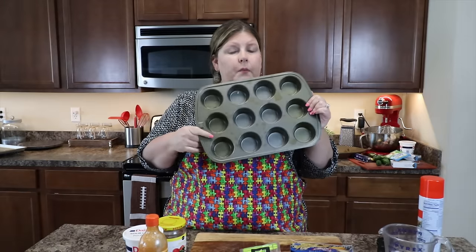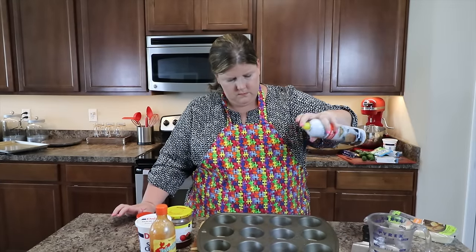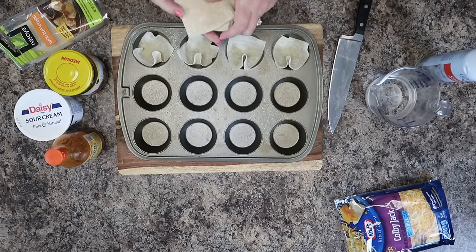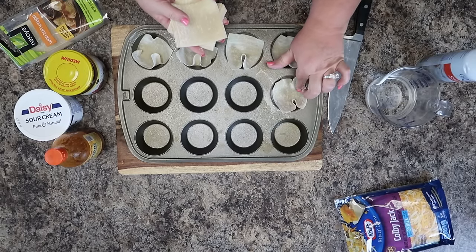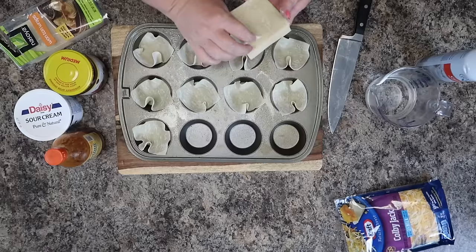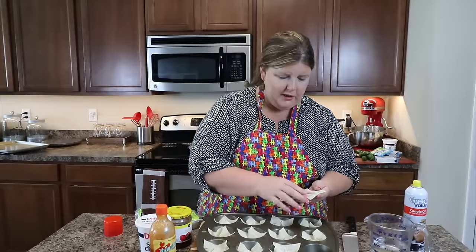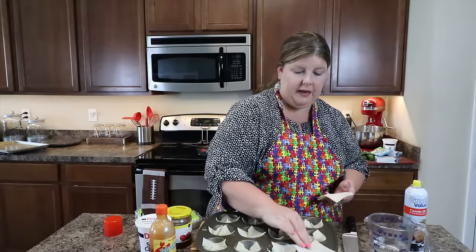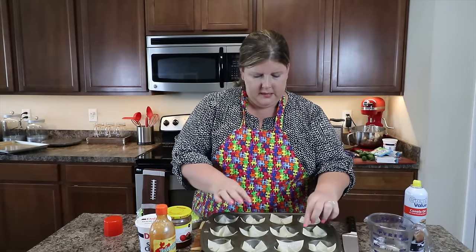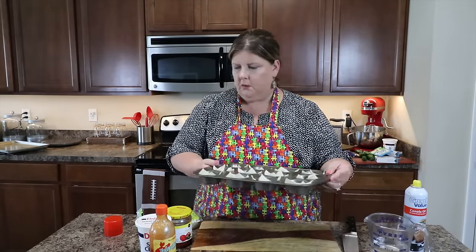I'm using my cupcake pan — spray it with some canola oil. Put one wonton wrapper in each little cup; they go down beautifully. If we're having a big party, I'll do two trays of these and they go really quick — people love them. They're easy to eat on the go and don't require a utensil. The wonton wrappers don't take long to cook because your ground beef is already going to be cooked, so we'll put that off to the side and wait for the ground beef.